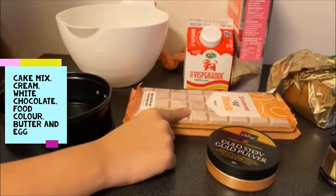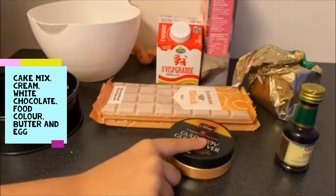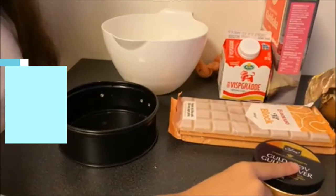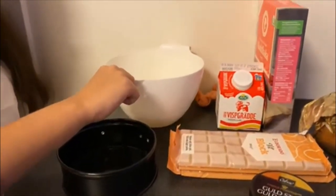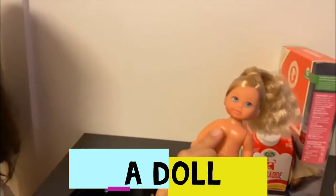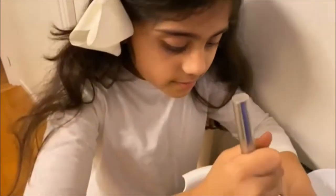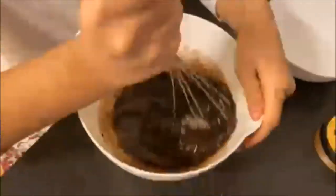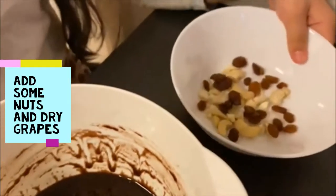...chocolate, some green food color, golden edible glitter, a cake jar, and a bowl to mix. You also need a doll. Now we put these three ingredients into the bowl and let's mix it. The mix is ready!